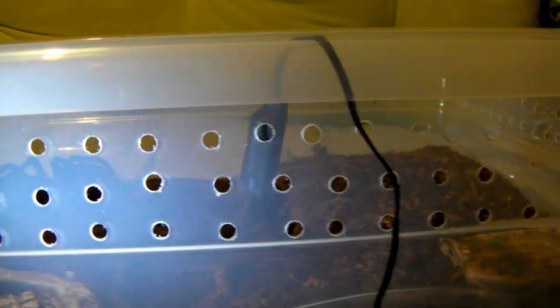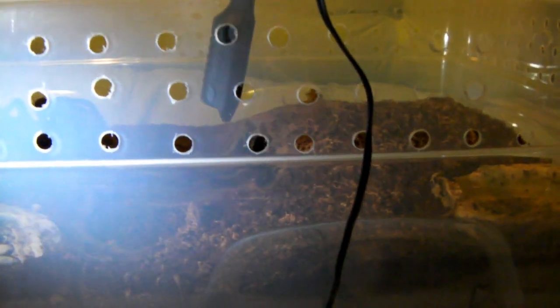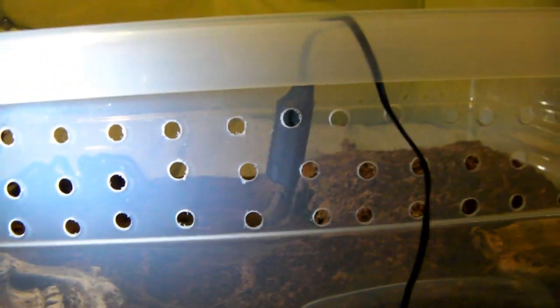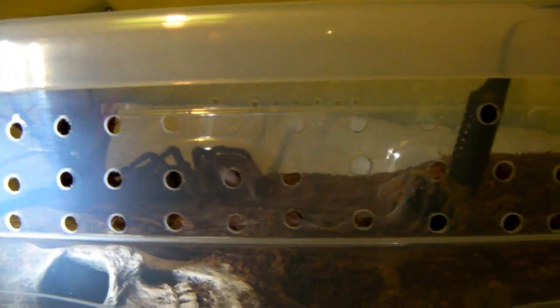Next I'll talk about the enclosure I set up, but first I want to point out that when you use a hand hydrometer, make sure it's hovering above the substrate and not resting on it or buried into it, because that will definitely affect the reading. Make sure it's measuring the humidity in the air, not the moisture of the substrate.